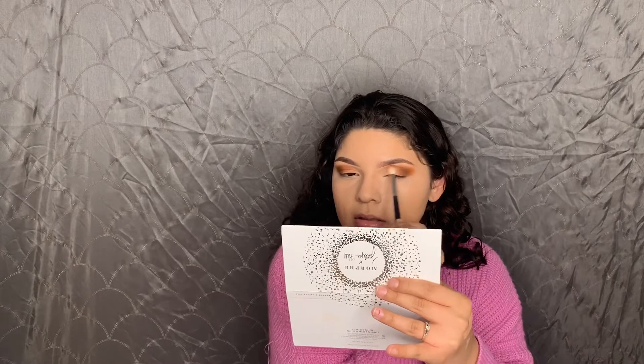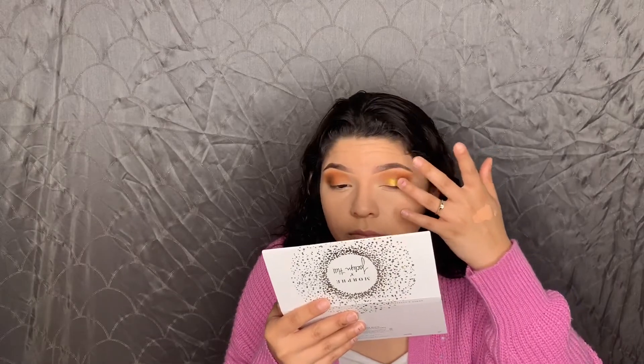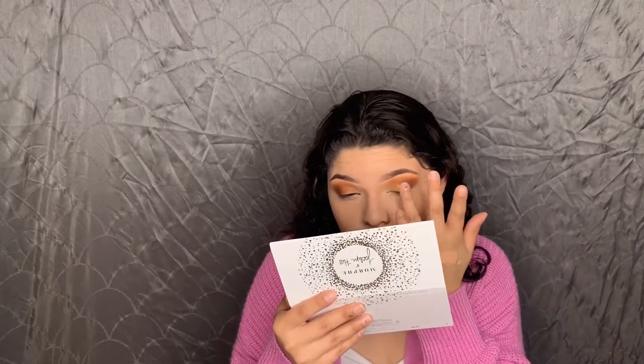I'm using the Morphe M441 brush and going back over Secure and Agent because I feel like we lost that color while putting the darker color on — just blending everything together. Then going in with Coin shimmer. I'm going back in with the Milani brush to blend everything into the shimmer.